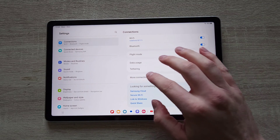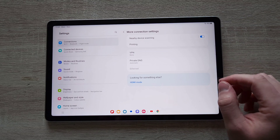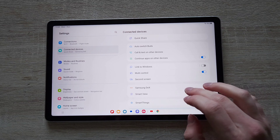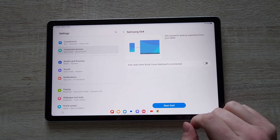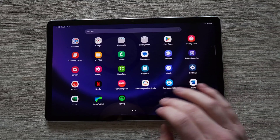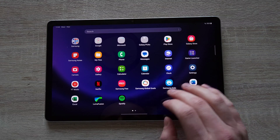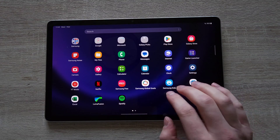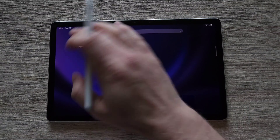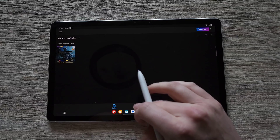It's a pretty decent overall package. We don't have the hotspot option because unfortunately it's not the SIM version — the 4G version — but we do get a built-in Samsung DeX, which I'll talk you through in a second. In terms of pre-installed apps, standard usual Samsung stuff. However, we do have Lightroom and LumaFusion pre-installed.